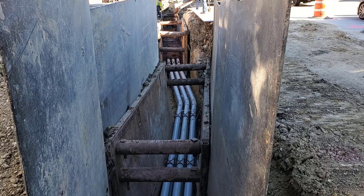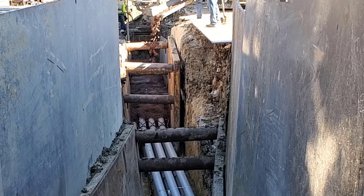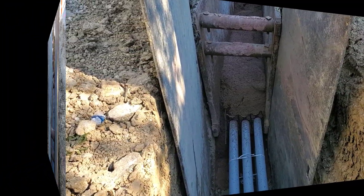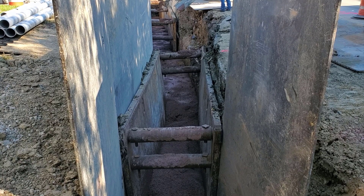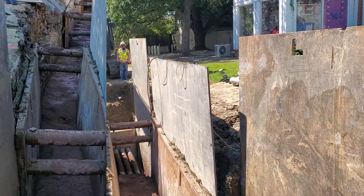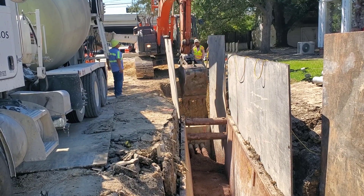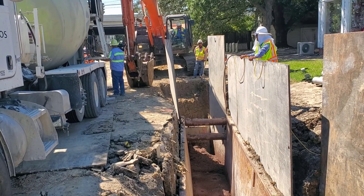Here we are looking from a different angle — let me zoom in and get you a closer look. Here is a look at what has been poured so far. The seal plates are in the way of the concrete truck chute, so the contractor will fill the track hoe bucket and place the concrete that way.